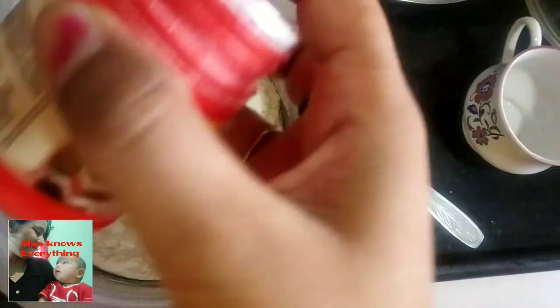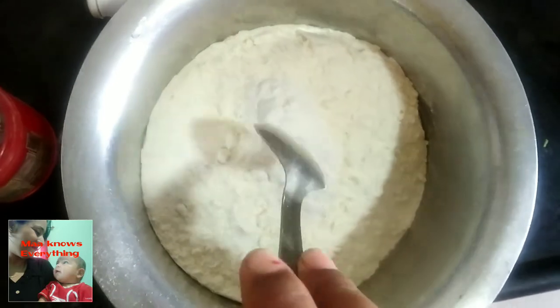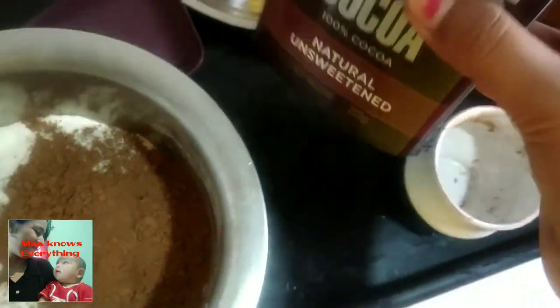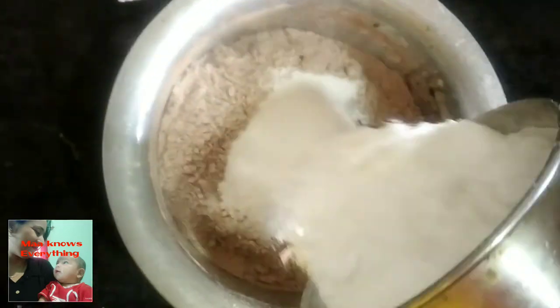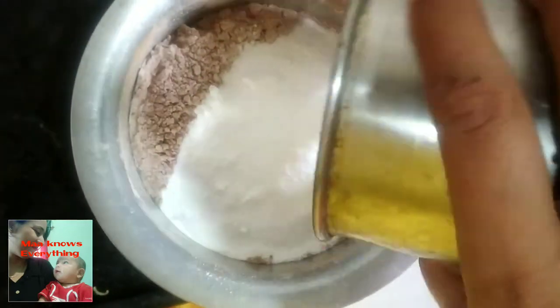I also added one cup of oil. Then I put in baking powder — half a cup of baking powder. Now I am taking cocoa powder. I have used cocoa powder and also vanilla essence.